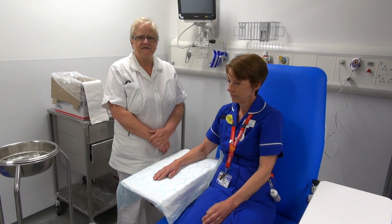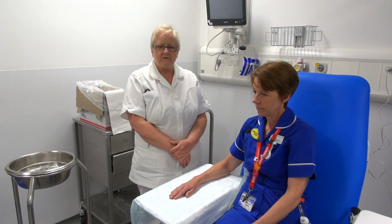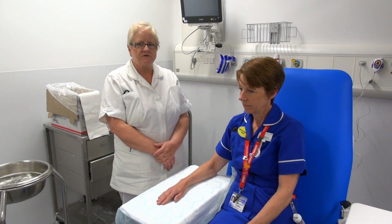Hi, my name is Pam Wilson. I'm the Plasticechnician at the Leicester Ward Infirmary ED Department. Today we're going to show you how to put on an ulna gutter slab.